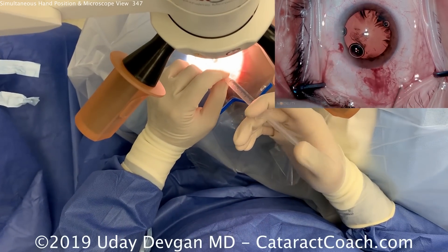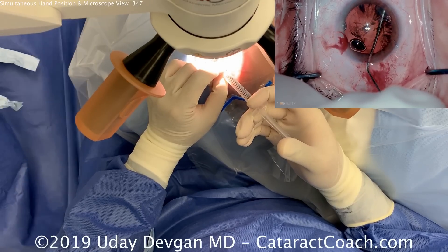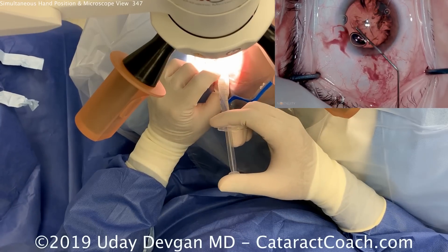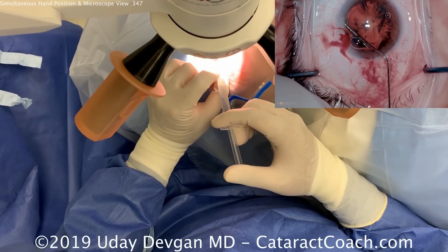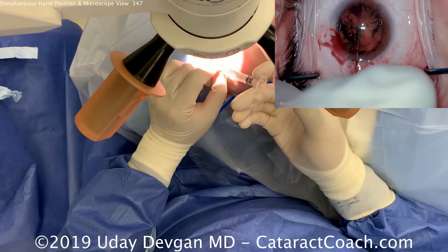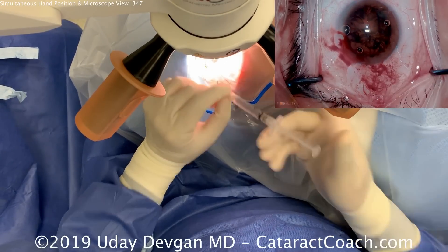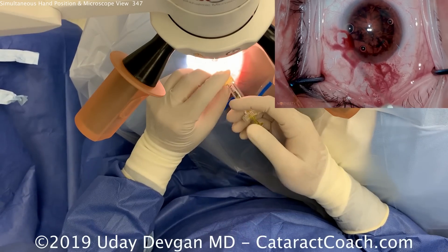Now time for balanced salt solution for the hydrodissection. The left hand is holding the cannula tip to make sure it doesn't fly off inadvertently — these are held on by friction. If they get clogged and you push on the plunger very forcefully, you could actually shoot it out like a missile and damage the eye.